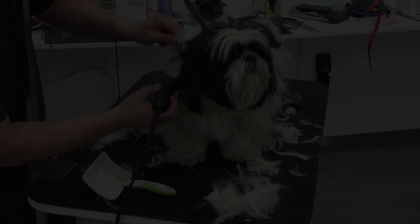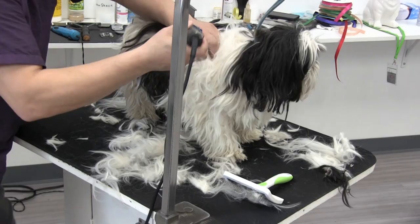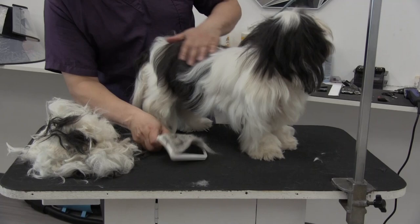What a good boy! So everything we just showed you, we're just going to repeat that process throughout the entire dog. After repeating this technique throughout the whole dog, he was virtually mat-free, and you can see all of the undercoat and matting that was displayed in the video.